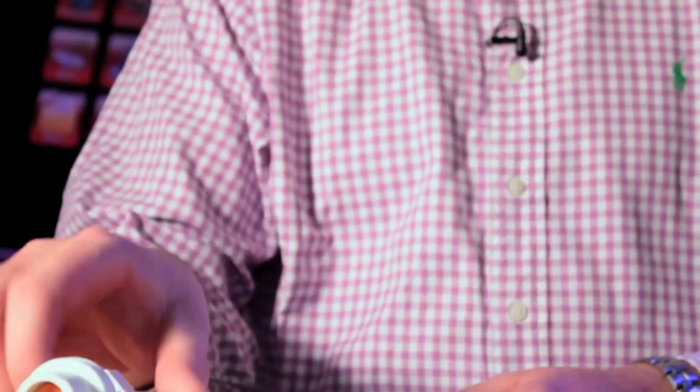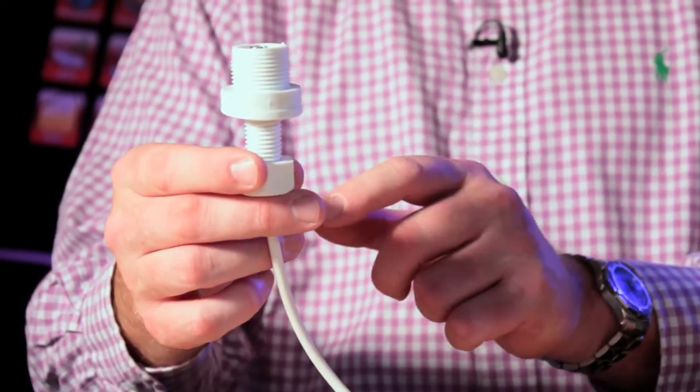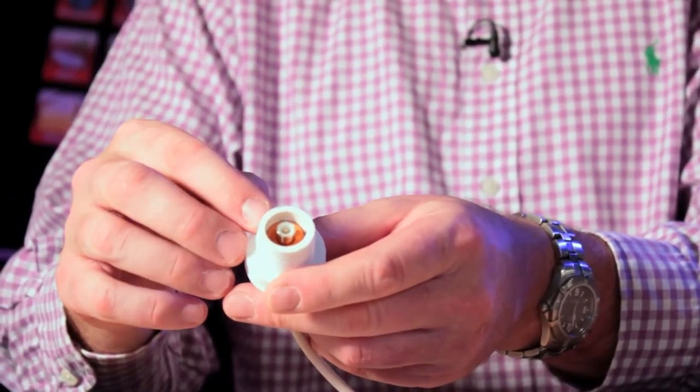These antennas are actually a one-meter whip antenna, and they're supplied with two different types of base. The AA-25 comes with a through-deck type fitting, where you simply drill a hole through the deck, cabin roof, or even radar arch, and then simply tighten that up, and then the antenna screws down on the top, just as with the other antenna.